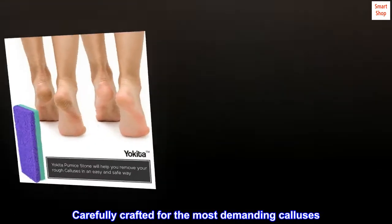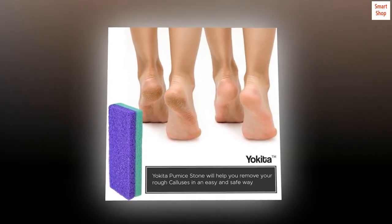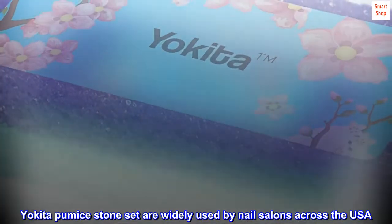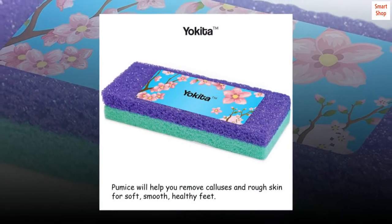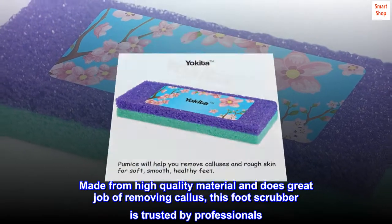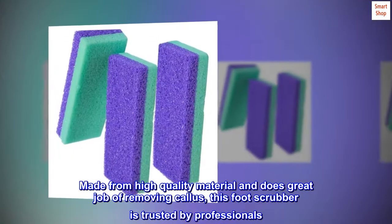Carefully crafted for the most demanding calluses. Yokita pumice stone set are widely used by nail salons across the USA. Made from high-quality material and does a great job of removing callus, this foot scrubber is trusted by professionals.